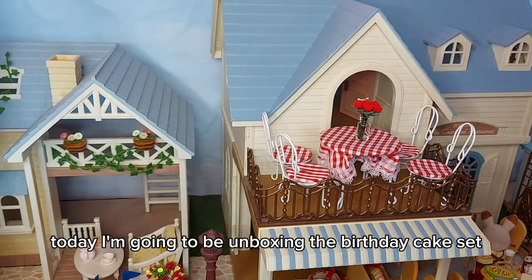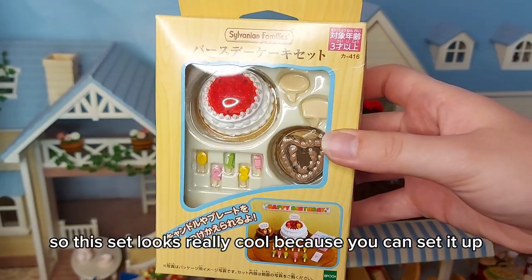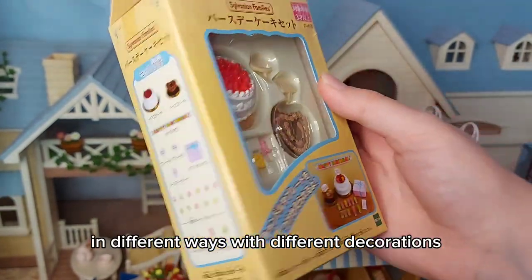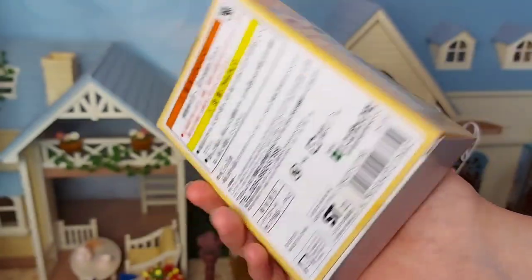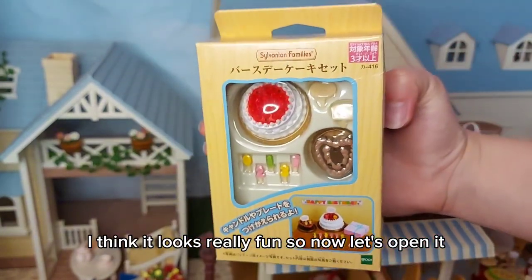Hi everyone, today I'm going to be unboxing the birthday cake set. This set looks really cool because you can set it up in different ways and decorate the cakes in different ways with different decorations. Here's what it comes with — I think it looks really fun, so now let's open it.